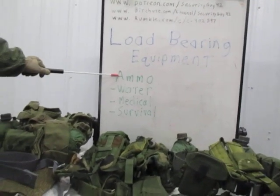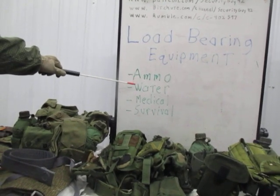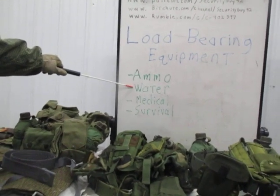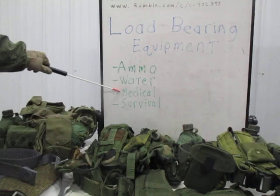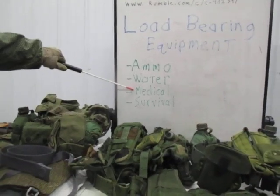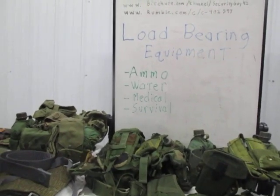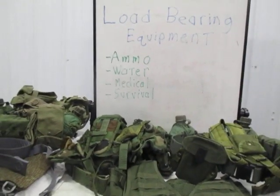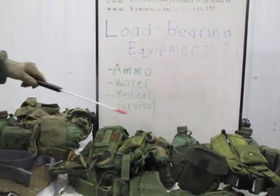First off, ammo. Most important thing — if you can't carry your ammo, you're not going to be much good. You're going to need to carry water, and you need to determine how much water you consider your minimum: one quart, two quarts, a gallon, whatever it is. Medical — same thing — what do you consider the minimum medical you should carry? Is it a single field dressing, a full IFAK, or more? And then lastly, survival. Survival is kind of a catch-all for everything else: wet weather gear, fire starting, compass, radio, rations, weapons cleaning, flashlight — all that stuff falls into the survival category.